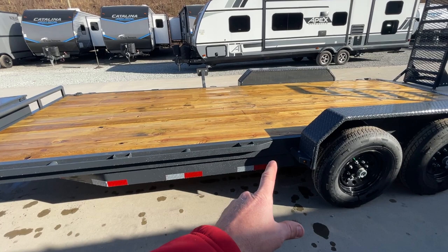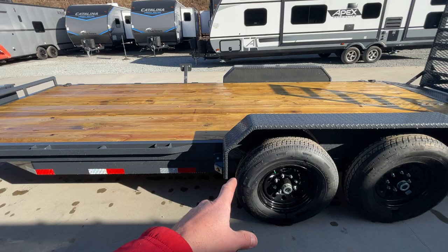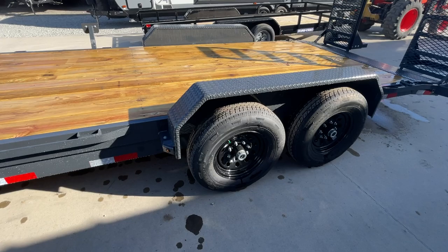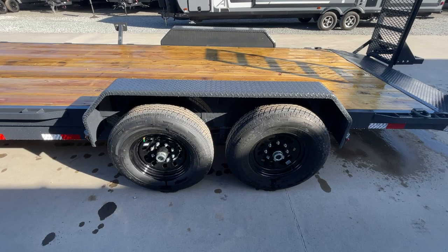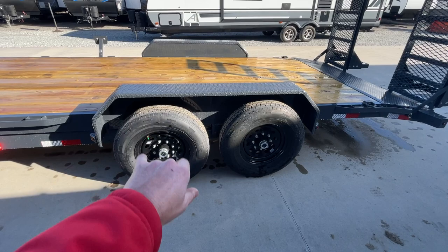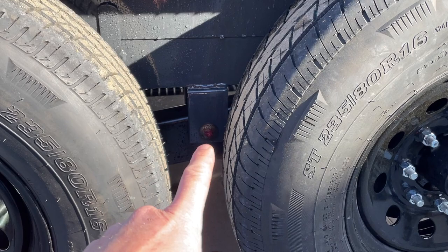It is a continuous rub rail — you're starting to see more pieced-together rub rails, but this is continuous, so you've got tie downs all the way from the front to the front of the fender. It is a removable fender, and the trailer has a double-broke fender, so you've got two brakes in it for extra strength. The removable fender is handy for replacement, or if you're hauling a skid — you can put forks on either side of the tire and set skids down on it.